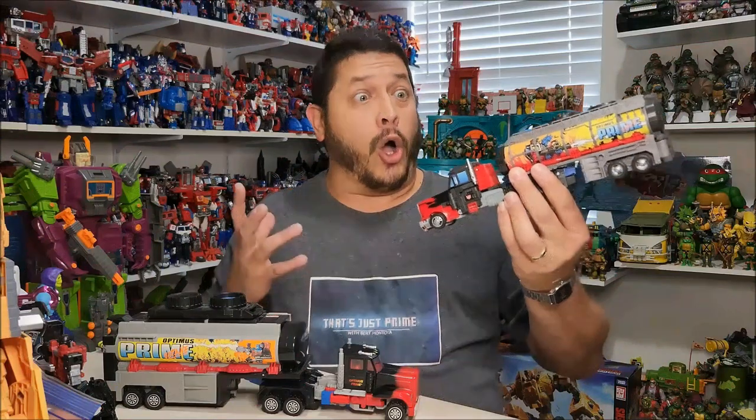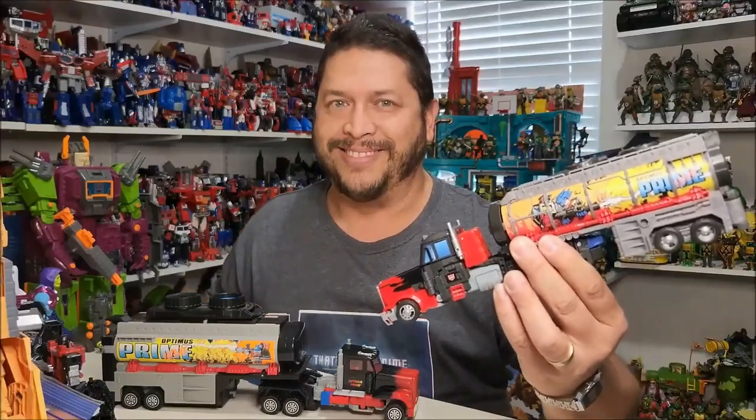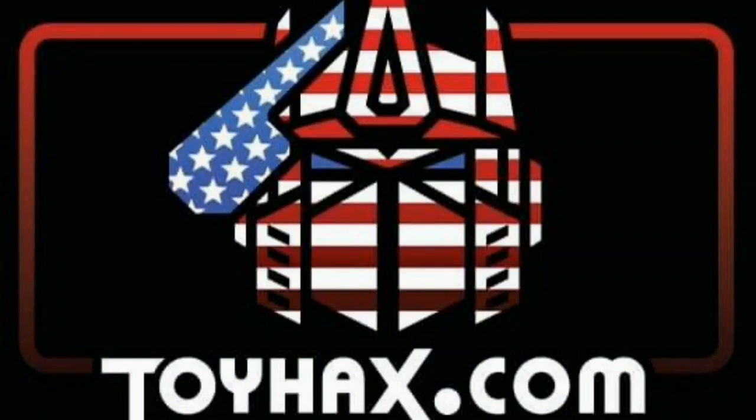A few moments later... Holy crap! Laser Prime now looks amazing — he looks just like the original toy. Thanks to ToyHacks and thanks to you, Patriot Prime. You are welcome. Not only does ToyHacks make decals for modern Transformer figures, but they also make reproduction decals for vintage G1s. Check out their Toy Stages for a cool backdrop for your collection display, and visit the ToyHacks Armory — they have a wide variety of weapons in multiple colors. Each purchase with ToyHacks.com adds RoboSense to your account for future purchases. Check out ToyHacks.com and make your collection stand out. And don't forget — tell them Patriot Prime sent you.